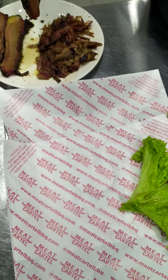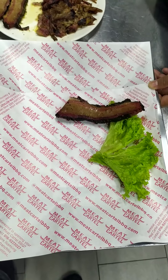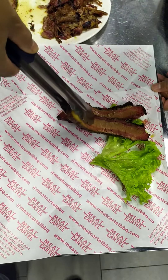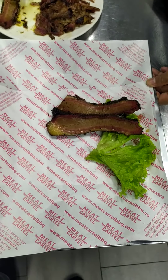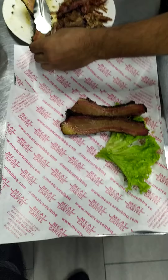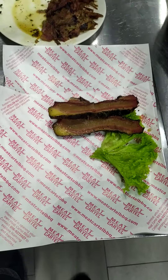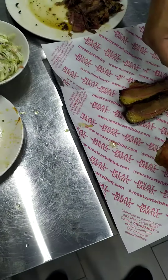Hello, assalamualaikum! How are you? Today we are going to eat beef biscuit — 200g beef biscuit, 3 pieces. Also 3 pieces of beef and 1 piece of chicken, a chicken rack.